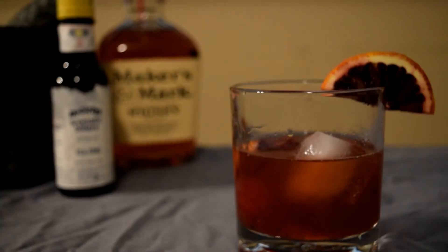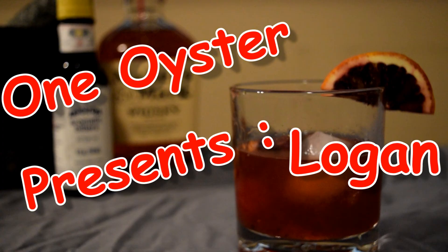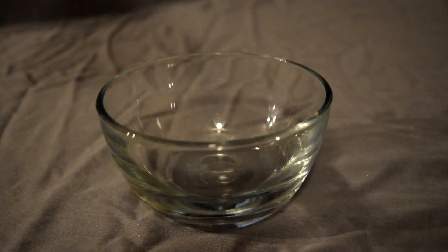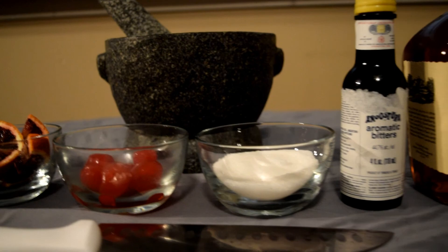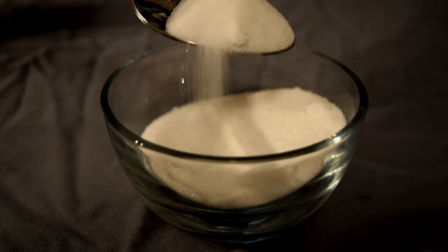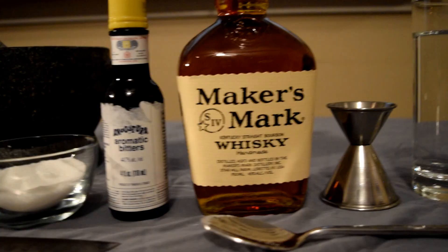Are you aware that this has 45% alcohol in it? Hey Thomas, have you seen the movie Logan? So some things you'll need to make a Logan Old Fashioned. We're going to start off with Maker's Mark Whiskey, and then we also have blood oranges, maraschino cherries, sugar, Angostura bitters, water, ice, and of course an old-fashioned glass.